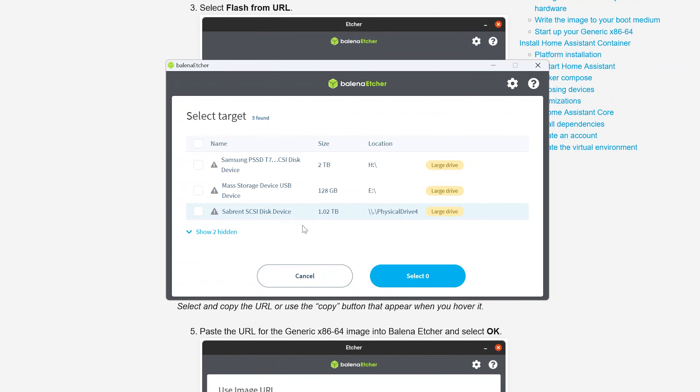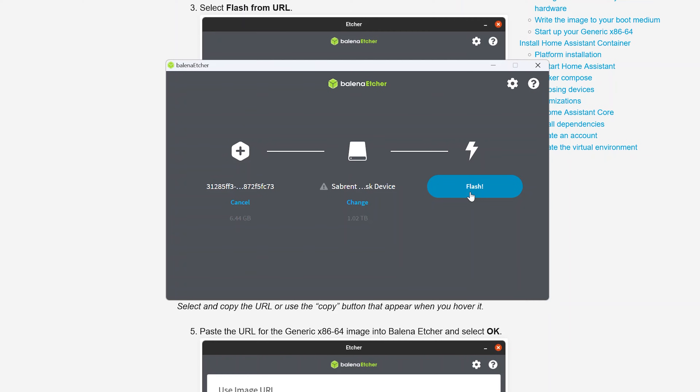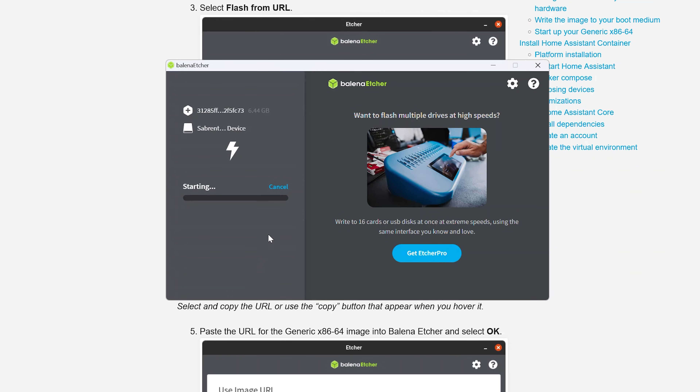Now select target. In here, make sure you select the correct device — because if you select the wrong device, like if you have more than one device plugged in, you will erase it and be very sad. For example, this is my editing hard drive, so I will not be selecting it. The second one is an SD card. The third one here is the sovereign SCSI disk device, and this is the correct one for me. I'll select it and say 'select one.' Now I'm going to click flash. Because this is a large drive, it's warning me to make sure I'm using the correct drive, which I am. You'll probably get a prompt on Windows to accept kicking into administrator mode — make sure you accept that, or it won't work. This is going to take a few minutes to finish setting up this drive.